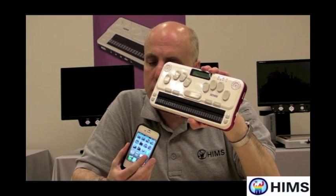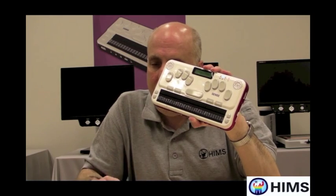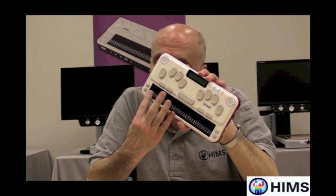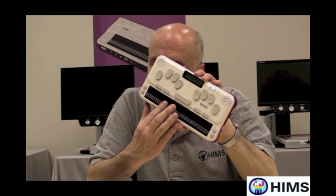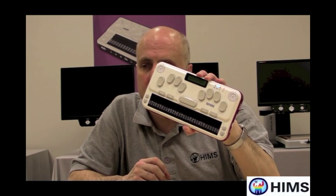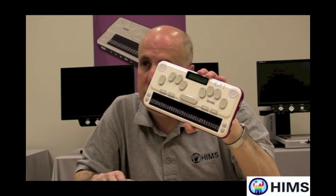And the Braille display is keeping up with my iPhone. So I'm going to flick right, and as I'm doing the flicking right or left, the Braille display keeps right up. In fact, it says the word 'calendar' right there. So everything is in Braille now as it is on my iPhone.